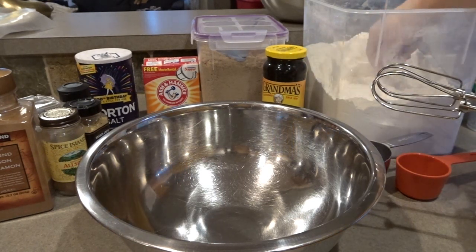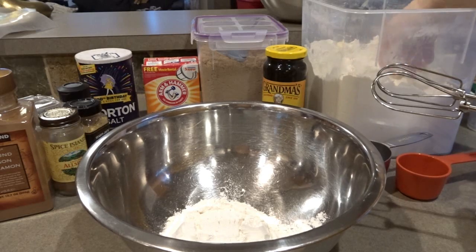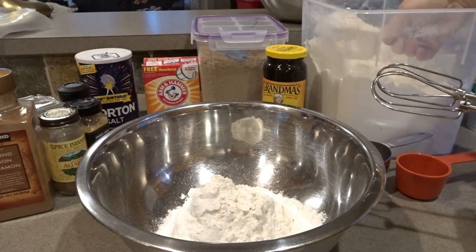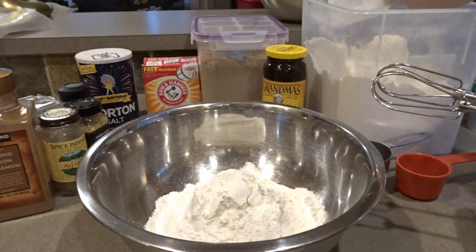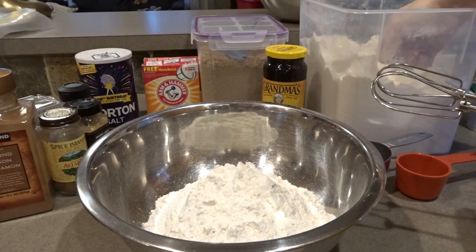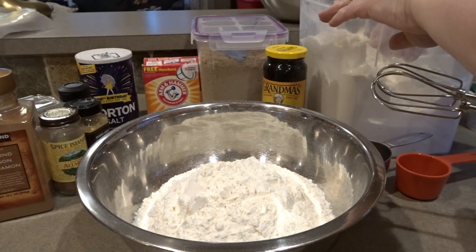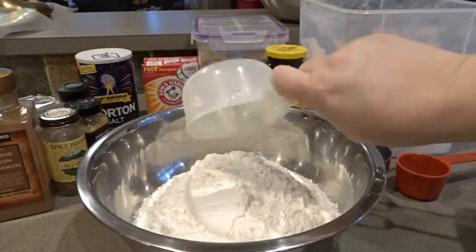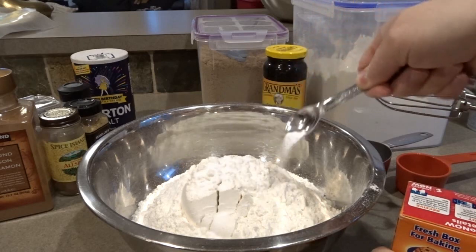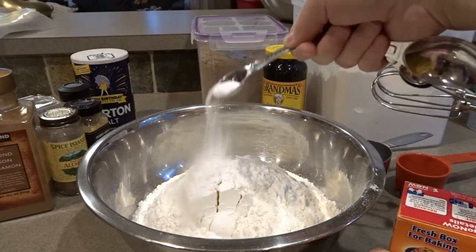We'll start with six cups of flour. Then we will need two teaspoons of baking soda. I like to pour it over the top of the flour so it distributes — you wouldn't want to end up with a big clump. There's the first teaspoon and the second teaspoon.